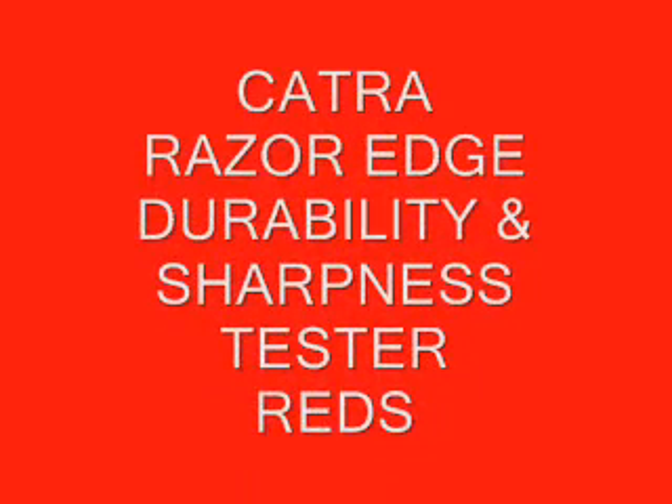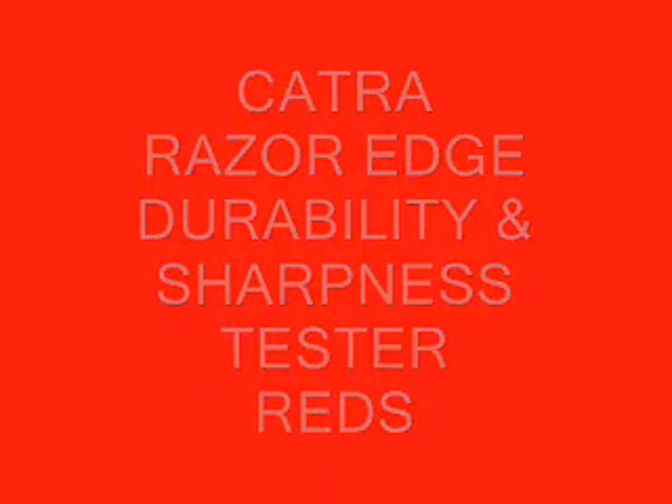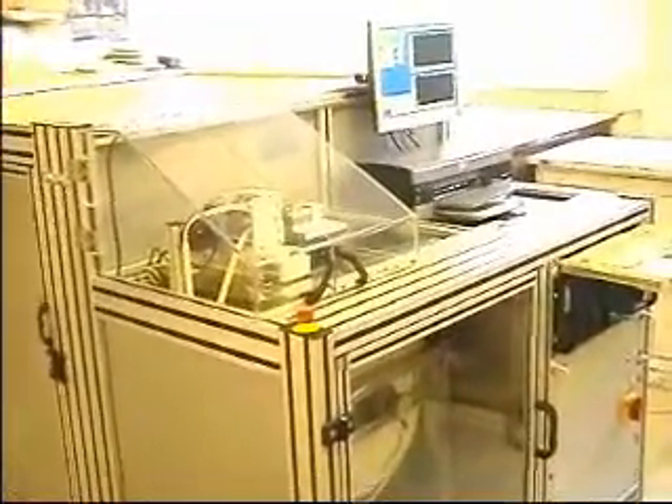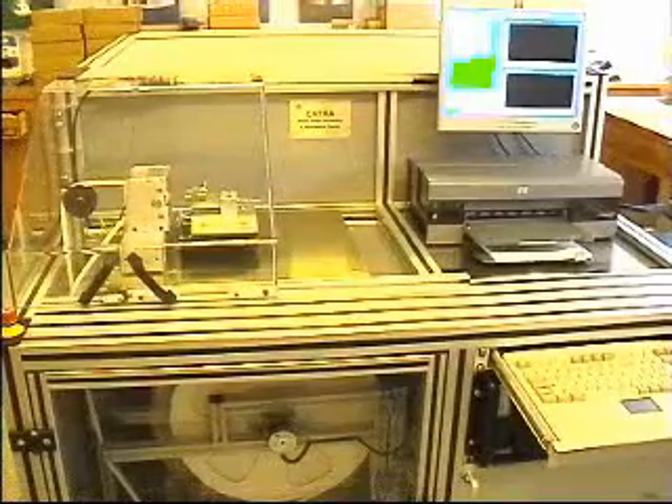CATRA presents the REDS tester for sharpness and life testing of fine edge blades. By cutting into silicon rubber, the machine measures the sharpness by recording the maximum cutting force.